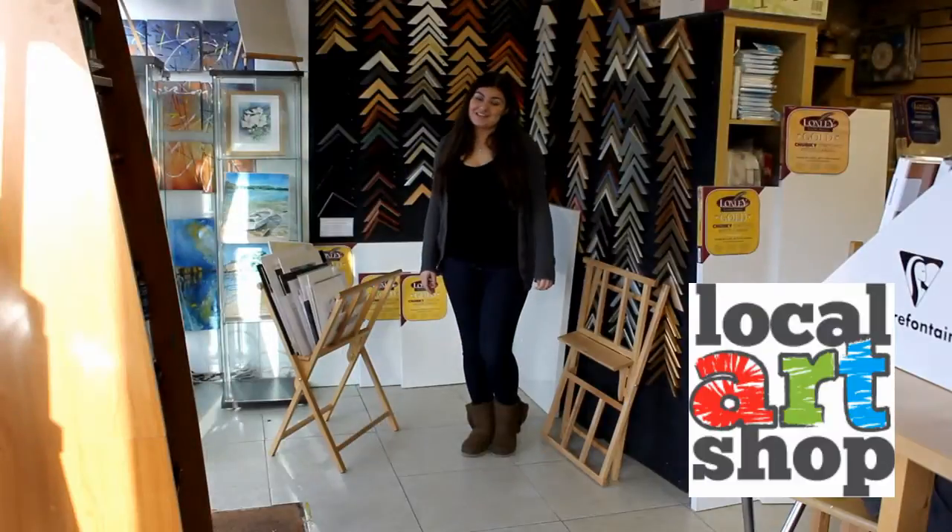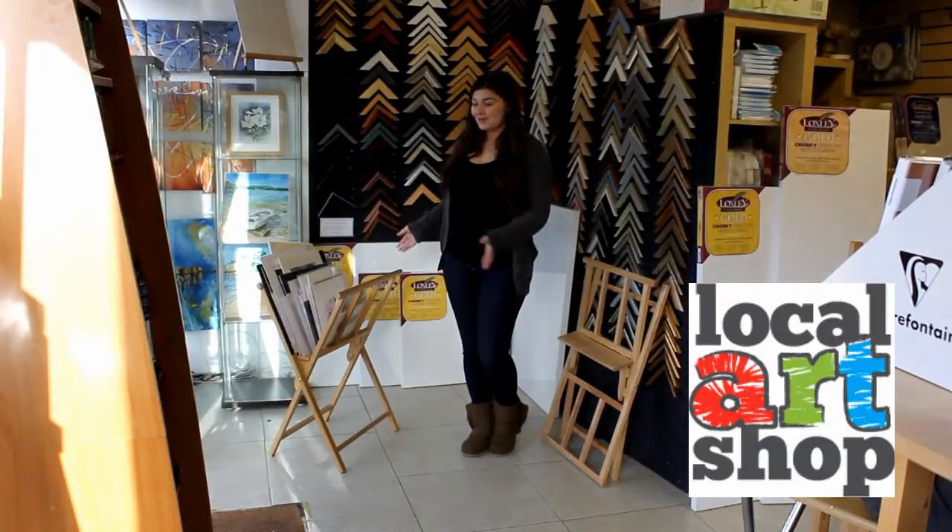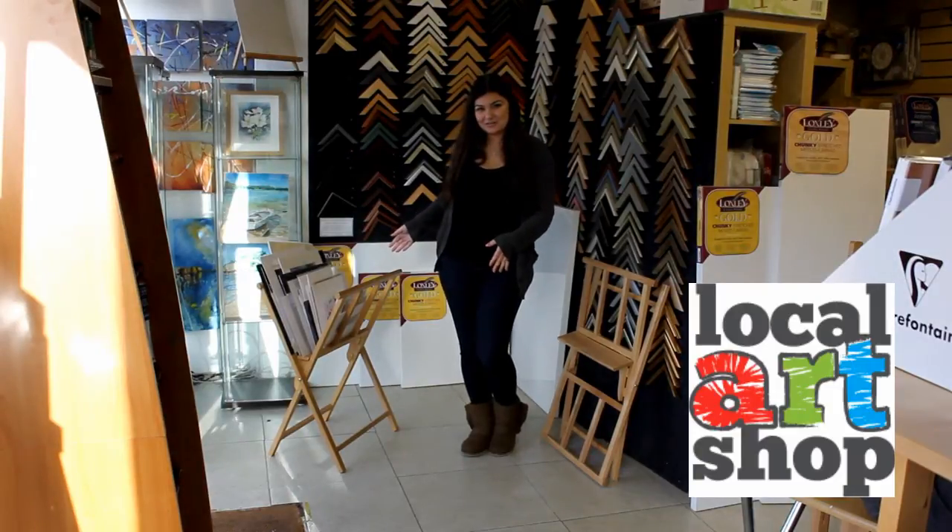Hi everyone, today I'm going to show you how to set up the Locksley Wooden Print Rack, which is ideal for storing and displaying your paintings and photographs.